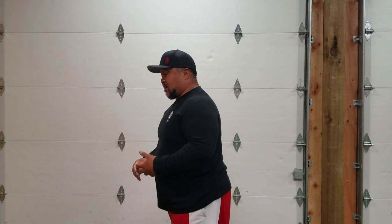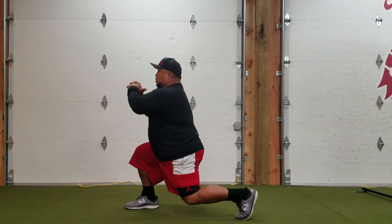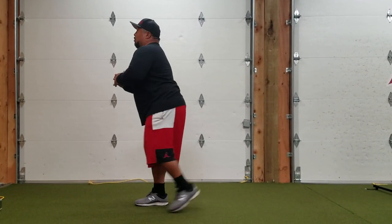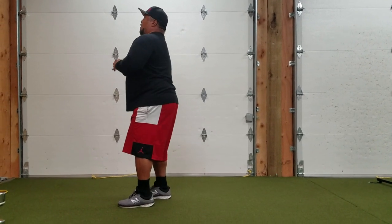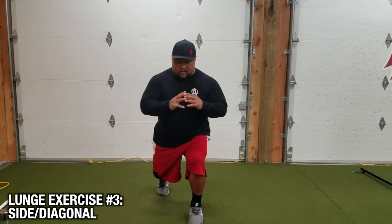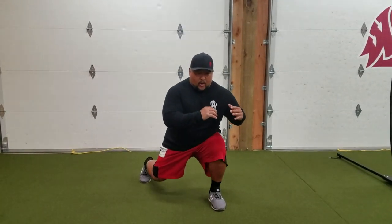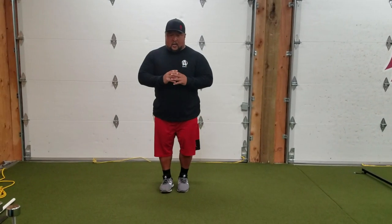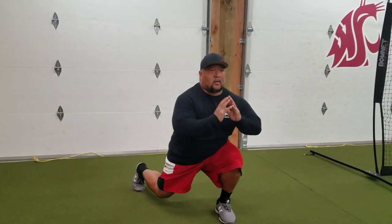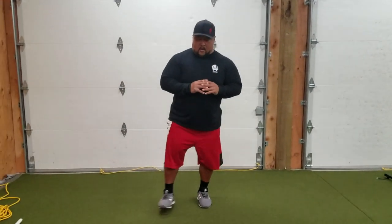Another lunge you can add in is a reverse lunge. I personally like this because I think it really stacks my knee better. Take this foot, step back, drop into a lunge, then bring it forward. The third lunge, which is a little more tricky, is a side lunge. I don't step straight forward — I step forward and out so I feel it in my adductor, but I'm also pushing off my outer hip and glute. So don't think forward — go out, then push back to the start.